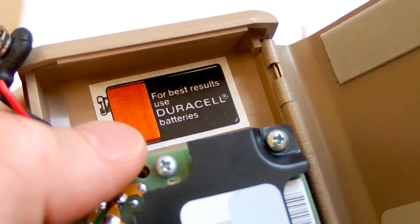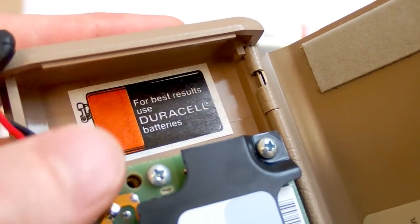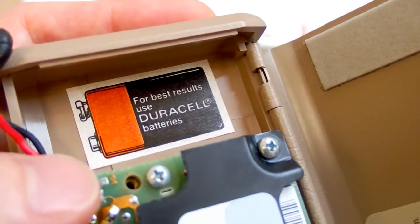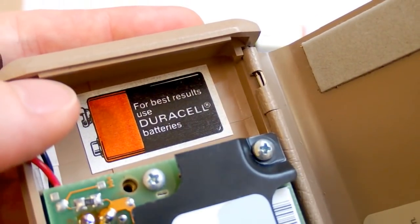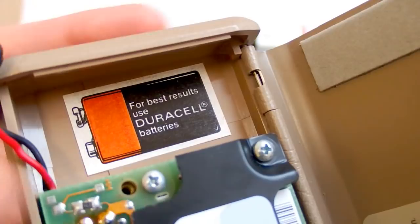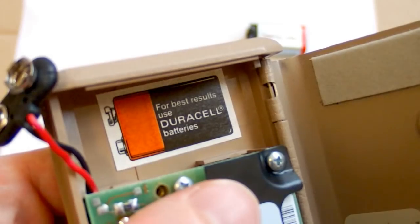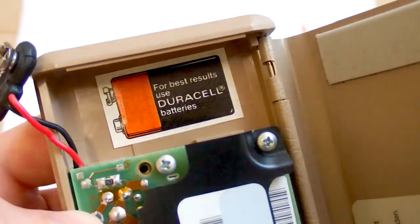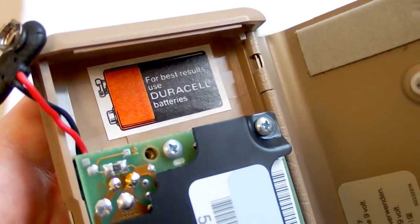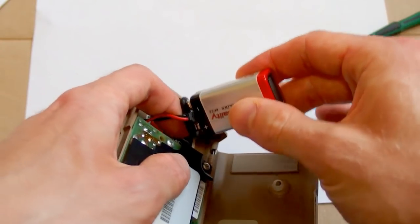I think Duracell batteries are expensive because the company pays a lot for advertising. So if you're buying Duracell batteries, you're not only paying for the metals and chemistry in the battery but also for the annoying advertisements. Sometimes you feel something is the best just because you hear the name all the time. So let's put a battery in — of course, not Duracell.